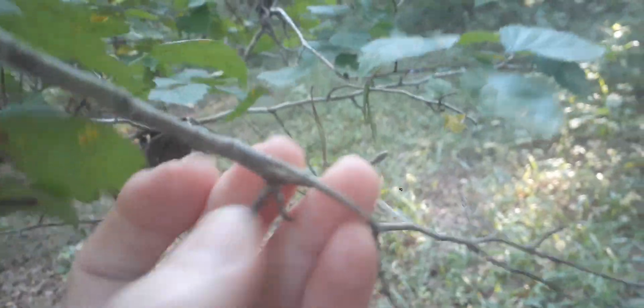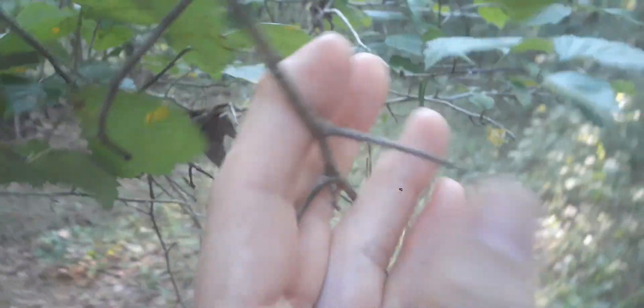Howdy-ho! Let's talk about hawthorn real quick. This is a hawthorn tree. Let me show you its thorns. Look right there. They're pretty easy to identify because of the heart-shaped leaf.